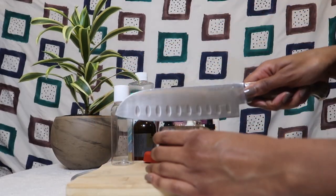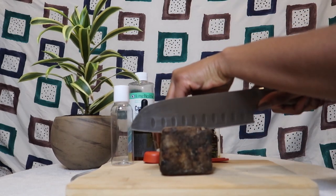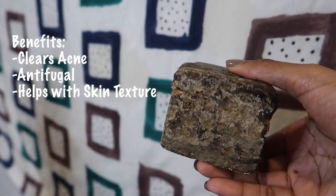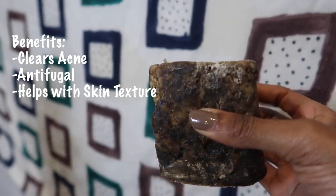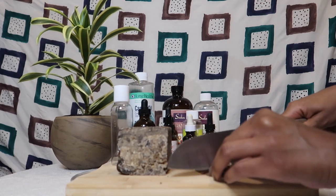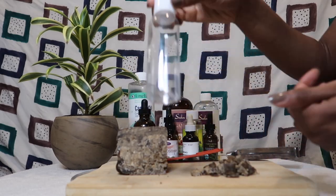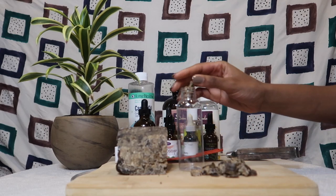I'm going to start off by cutting the black soap. I like to cut a small, thin layer since I'm using a smaller container and don't need as much. Some benefits of black soap: it helps clear acne, it's antifungal, and it helps with skin texture. If you're using organic black soap it should look something like what I have. I'm just going to chop it up — a knife works fine for small batches.